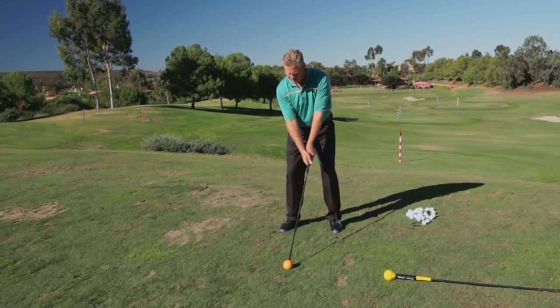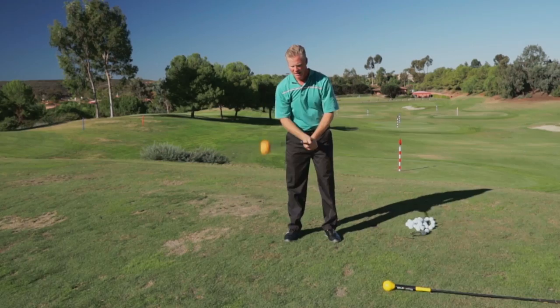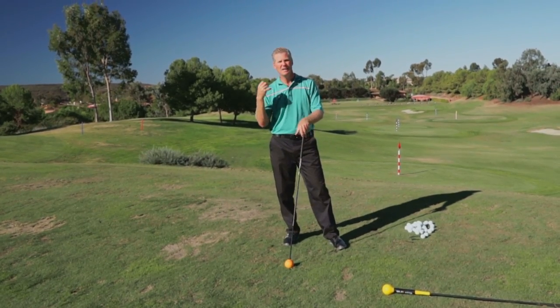Here's the Director of Golf at the Grand Golf Club at Grand El Mar, Sean Cox, to provide you with some golf instruction sure to help your swing and golf fitness.